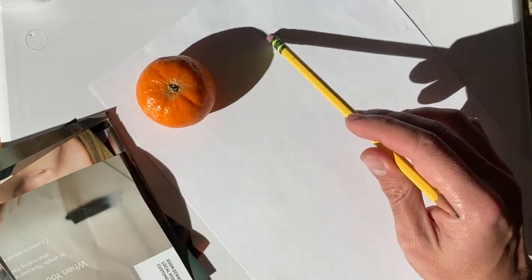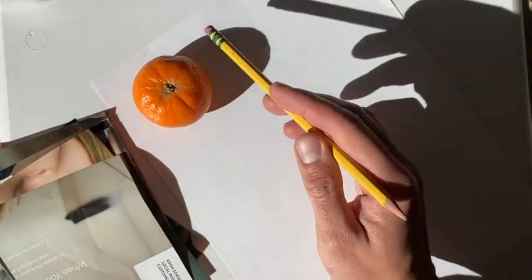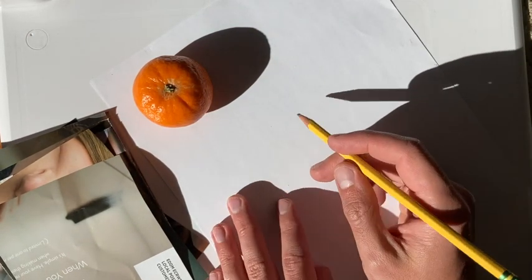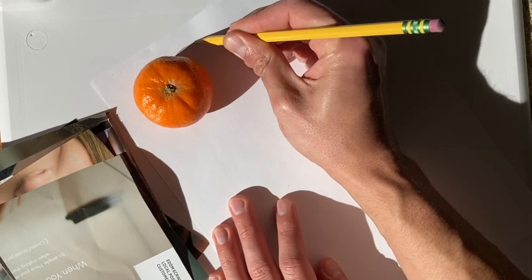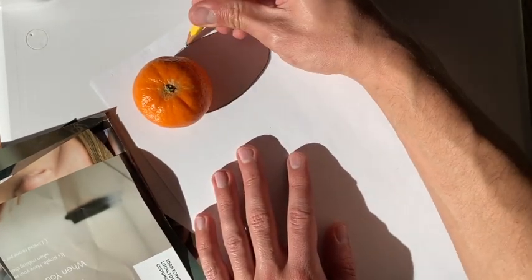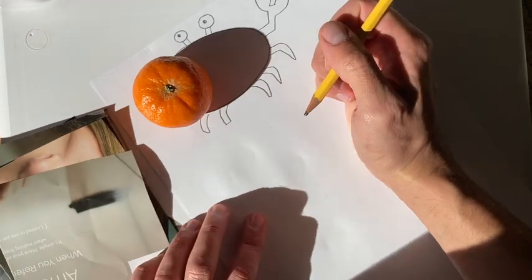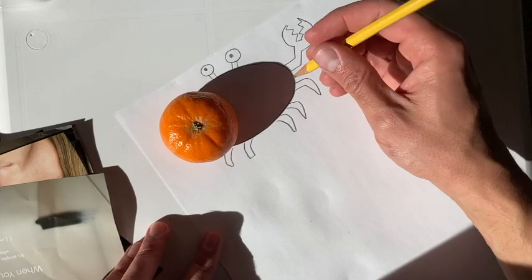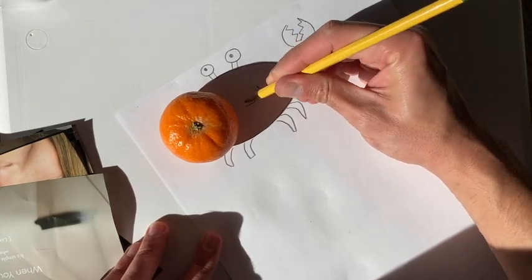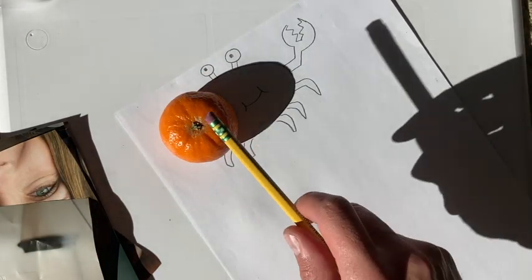Let's start with this clementine right here. Do you see its shadow? How would you describe that shape? It's a little bit different than the clementine — the clementine is very round, but this shadow shape is a little bit longer. I'm going to try to draw right along this shadow with my pencil. I know what this could be — I'm going to give this some eyeballs. Do you know what I'm turning it into? It's a crab. Let's see if I can give this crab a cute little smile. Maybe when I remove the clementine later, I can finish the drawing off.